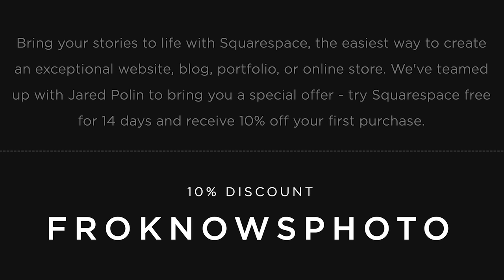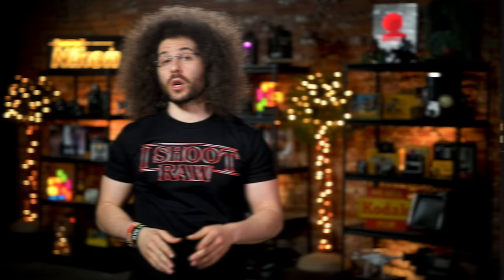If you decide that it's for you, use the code froknowsphoto at checkout to get 10% off your first order.